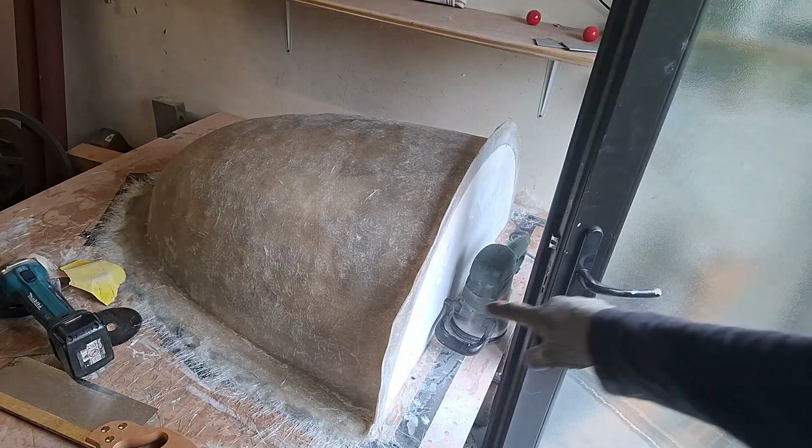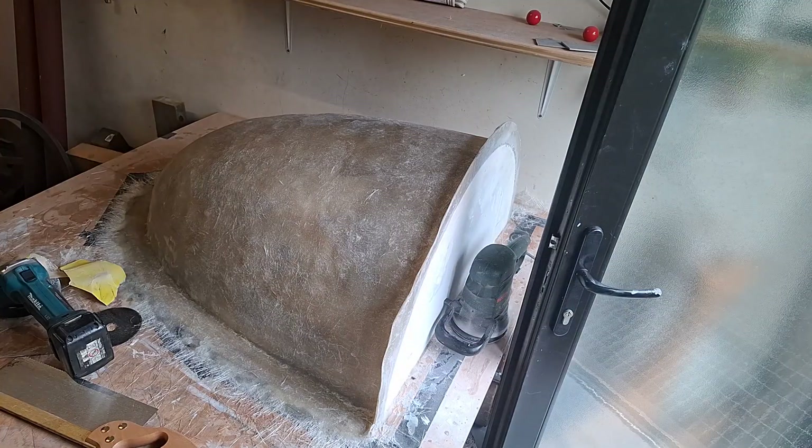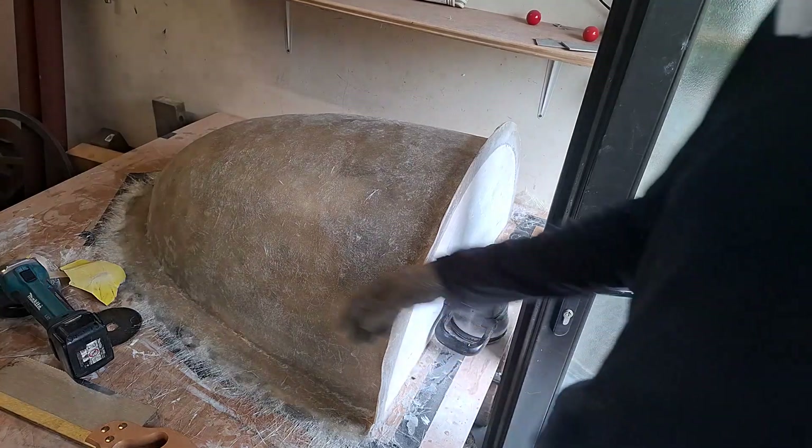I'm just going to try and sand that smooth, right down back to the board. It's making such a lot of dust. I think I'm just going to try and break it out - it might just damage the gel coat at that edge, but I'm going to try and take it out.